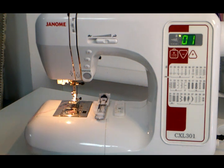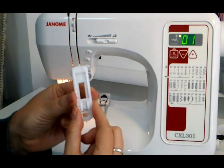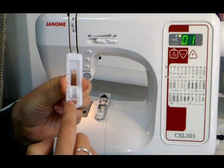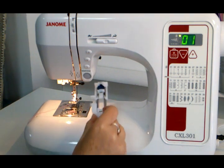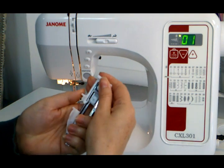I just want to talk to you about using your buttonhole function on your sewing machine. If you have a four-step buttonhole, your foot will look like this and it has a little slider in the middle and a bar at the front — this is where the machine will clip onto it. If you have a one-step buttonhole, your foot will probably look like this and it has this strange contraption at the back.